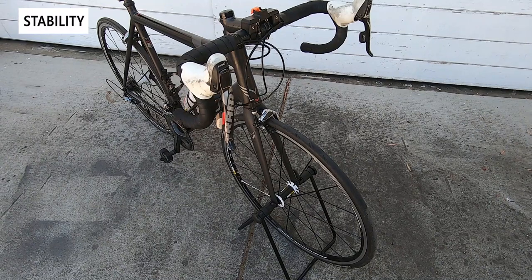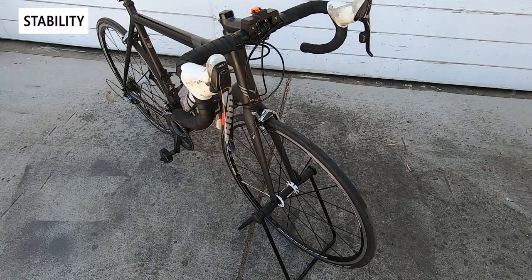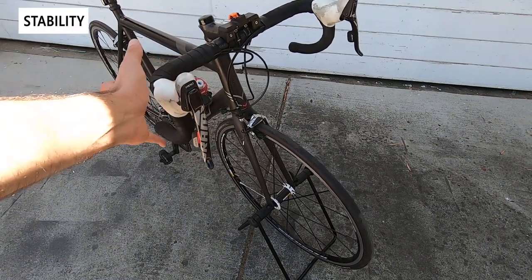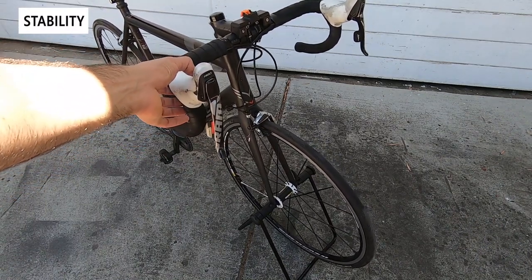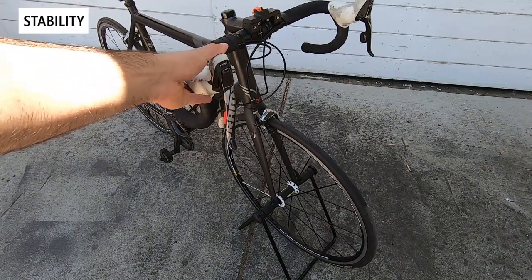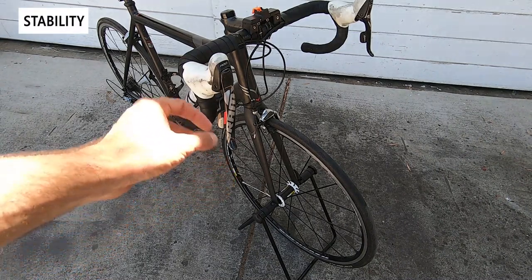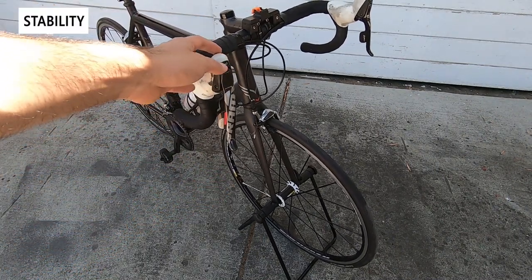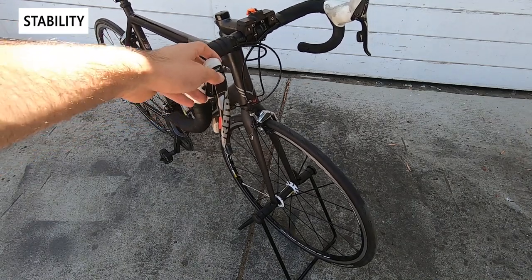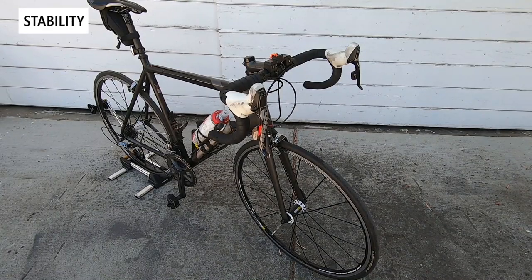Now I have only the generic bike stand holding my Felt road bike up. The quick release end caps actually fit pretty well in those little plastic slots and have expanded to fit the end caps. However there's not much stability here — it's pretty easy to tip over. If I get it just a couple of degrees it'll easily fall over. I think it's because there's not much weight at the bottom of the stand and with a narrow footprint it just doesn't have stability.